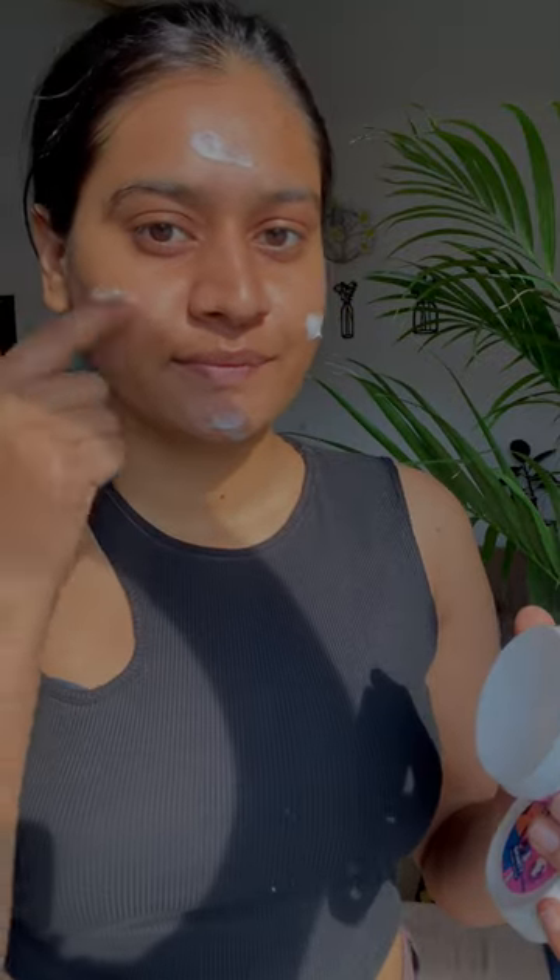First of all, I have moisturized my skin and my whole body, because there is chlorinated water to protect it from. I have applied moisturizer on my whole face, hands, and nose.